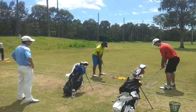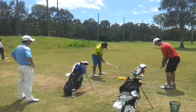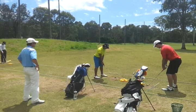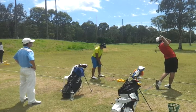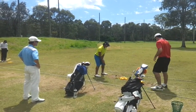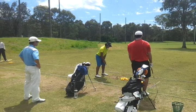That's the grip first. Tap the club, feel it. Feel the leverage straight on the club. Plug it up.